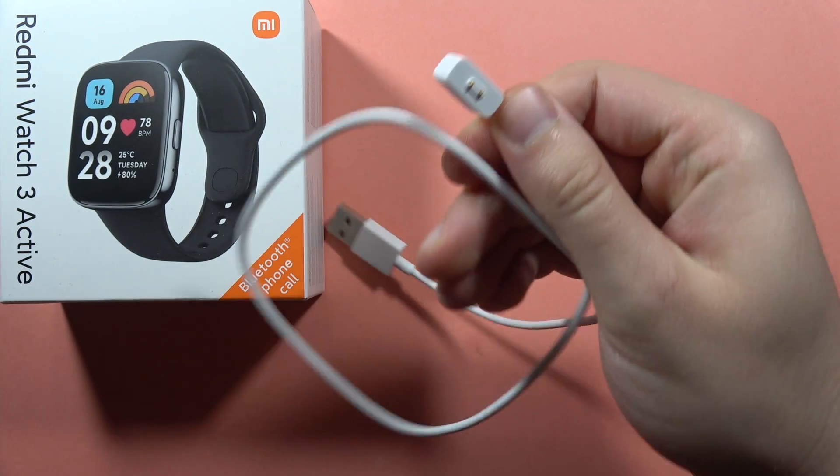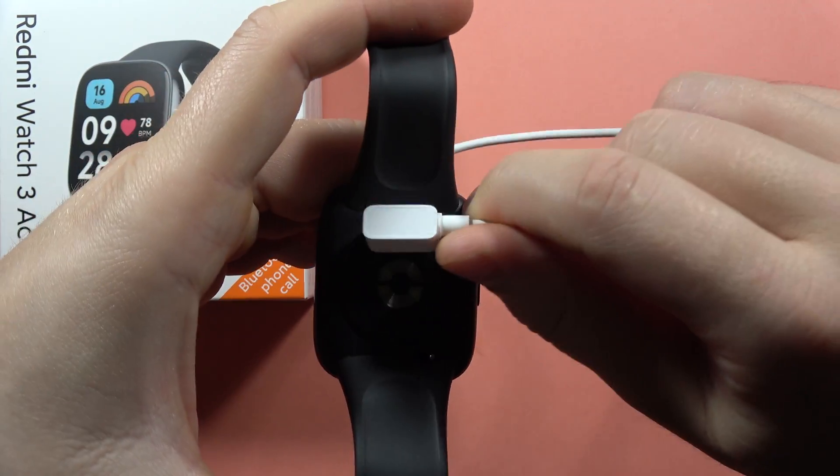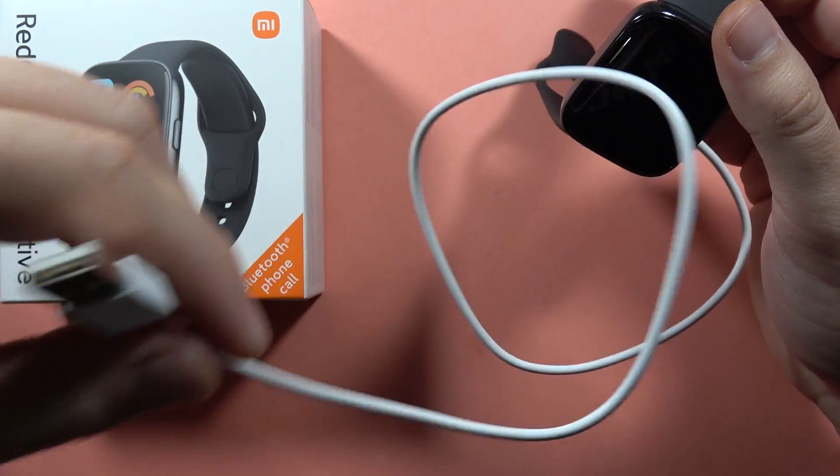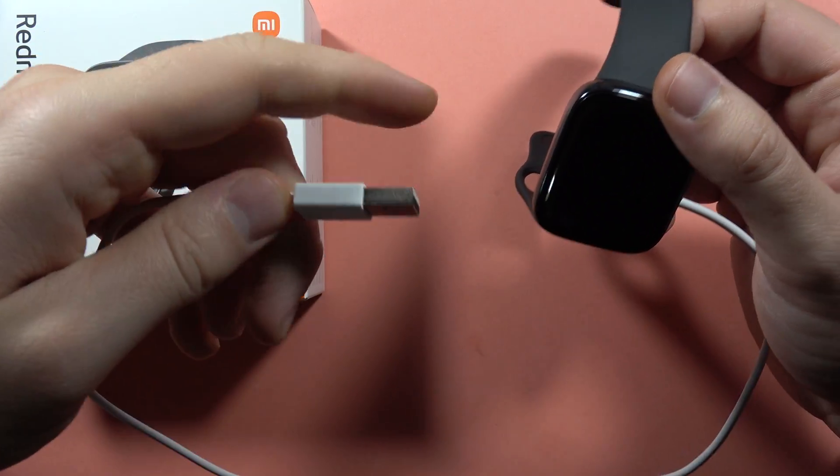Then do the same with your charger. Plug it right here. The second end of the cable, the USB-A, we have to plug into the charging brick.